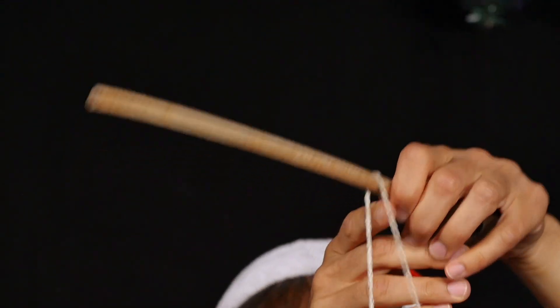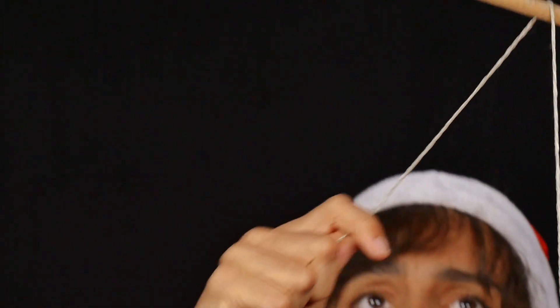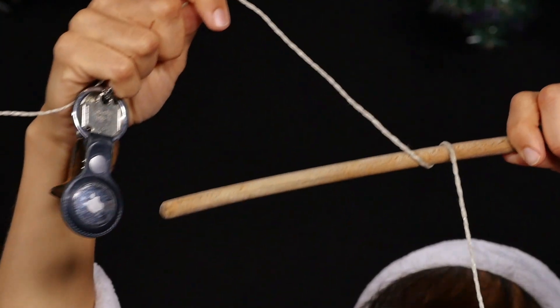Now, she wraps the string around the wooden cooking spoon once, twice, and so on, and tries to lift the basket.